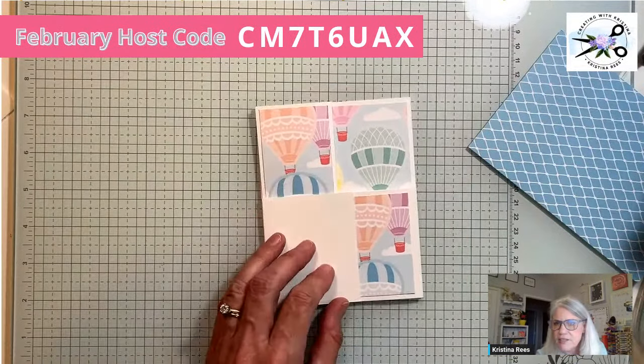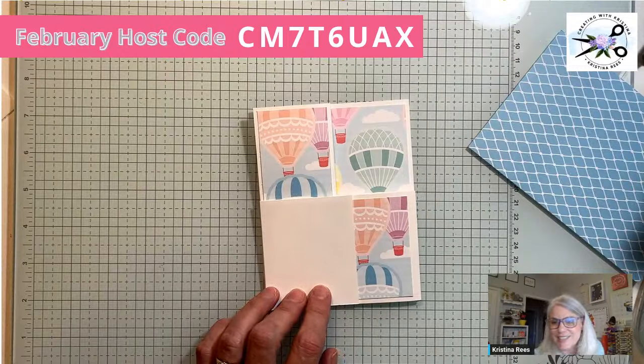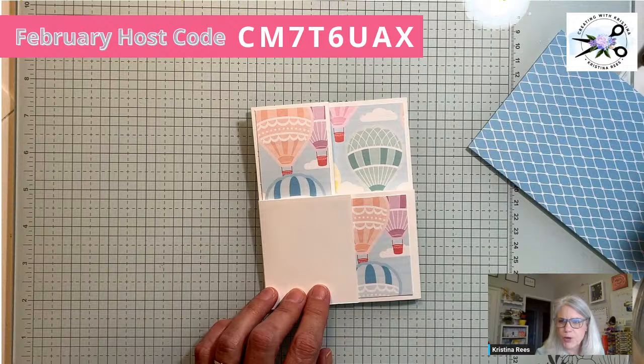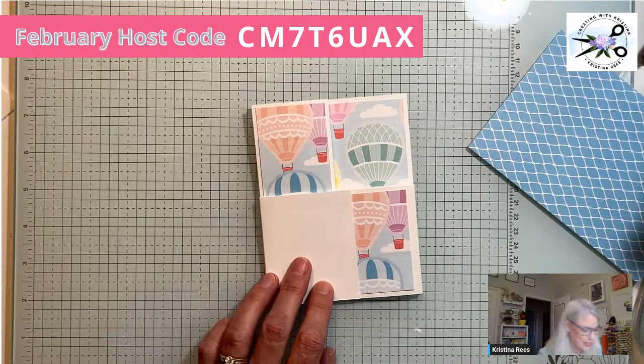Tina — I love it too, it's beautiful paper. The cleaning duster can — yes, compressed air — is great to clean your trimmer. Catherine says she loves this DSP. I don't see any questions, let's continue.